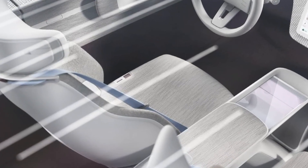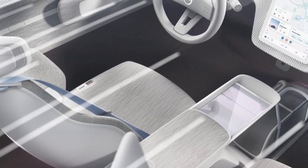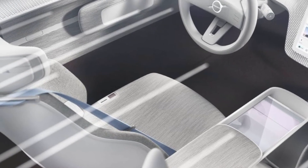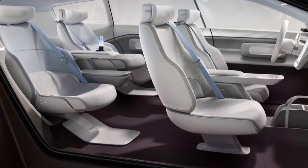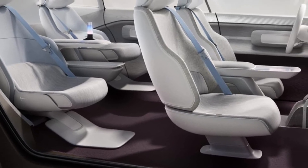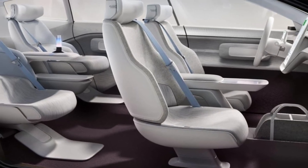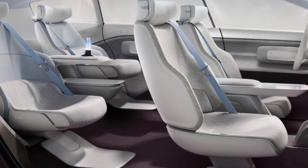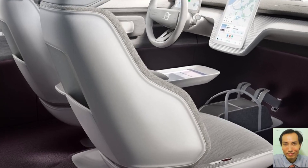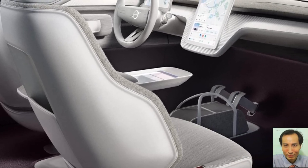True to the heritage of Scandinavian design, Concept Recharge has the mantra of less but better at its core. For example, by removing the complexity of the internal combustion engine, the designers have been able to invoke the car's propulsion to increase interior space while also improving aerodynamic efficiency. The result is a car that offers genuinely better solutions to support a sustainable family life.